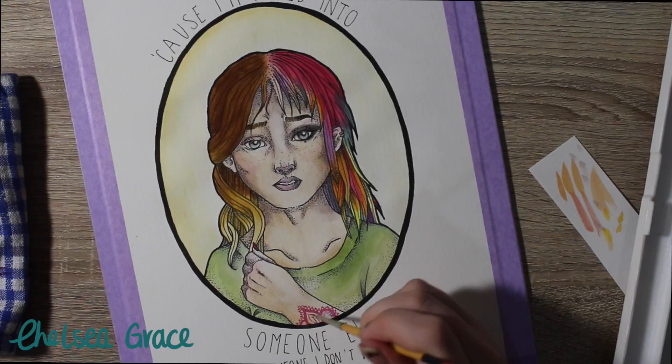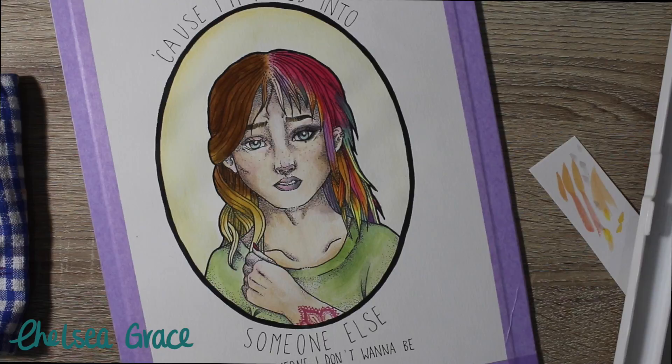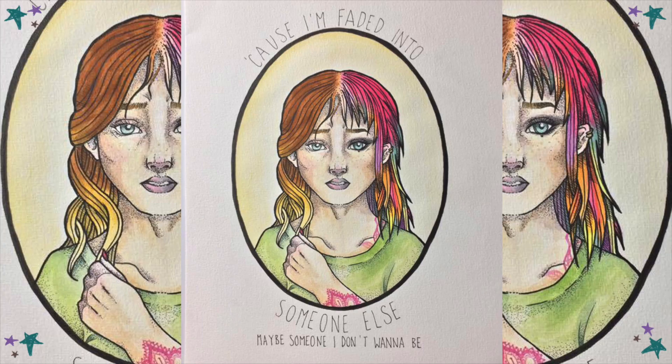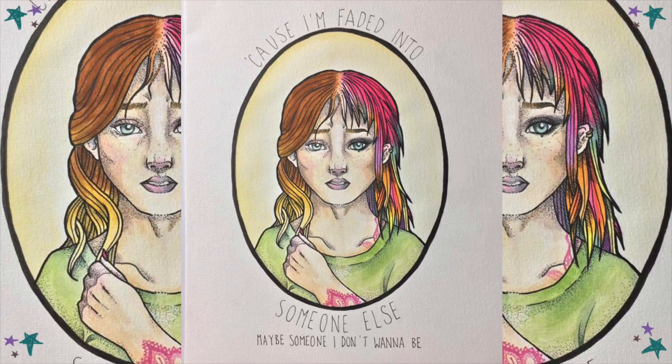All you basically missed is me doing a bit more to the skin, and then after that whole process I go in and just go over the lines. So this is the finished piece — I hope you like it. Again, I'm not quite sure about it. Thanks for watching. I hope you have an amazing day, and click subscribe if you'd like to see more. Bye guys!